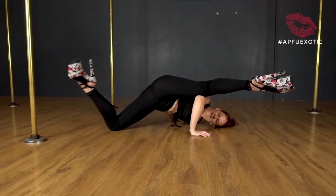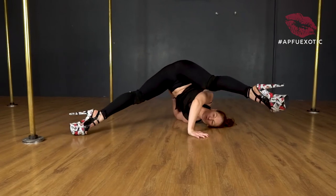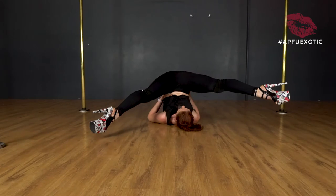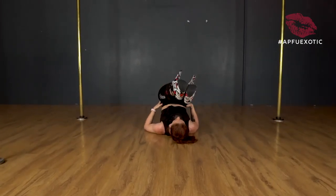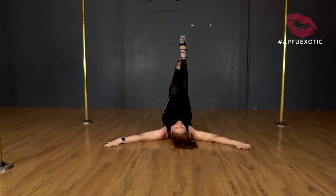To come out of it, extend that leg again. I'm going to push the ground away with this hand, pushing back up and reversing. I'm rolling back over to find my straddle position where I can support my hips, then I can close, hands release, bum down, arch up.